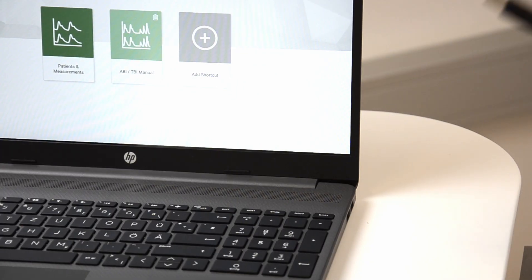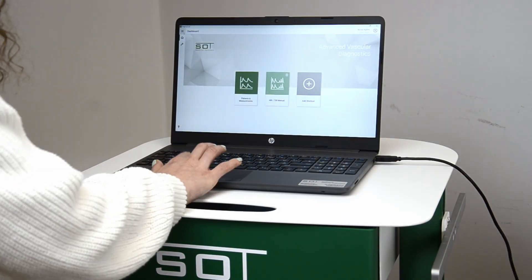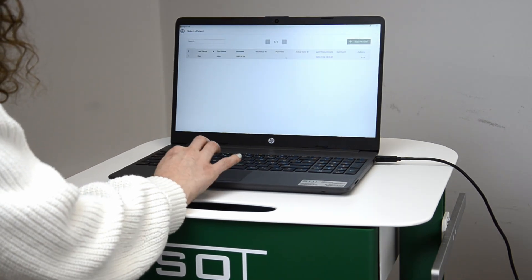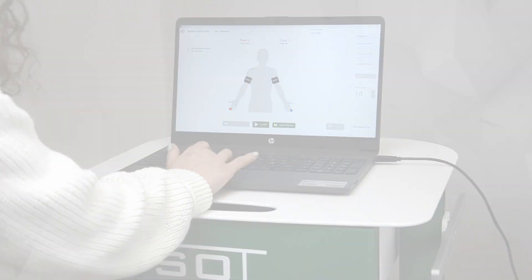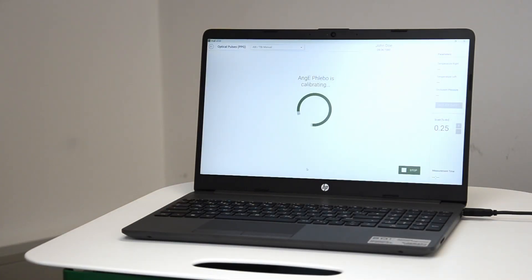Connect the USB cable to the computer. Select the patient or create a new patient in the software and select new measurement. Follow the on-screen guidance. Start the measurement and wait a few seconds for the optical sensors to calibrate.